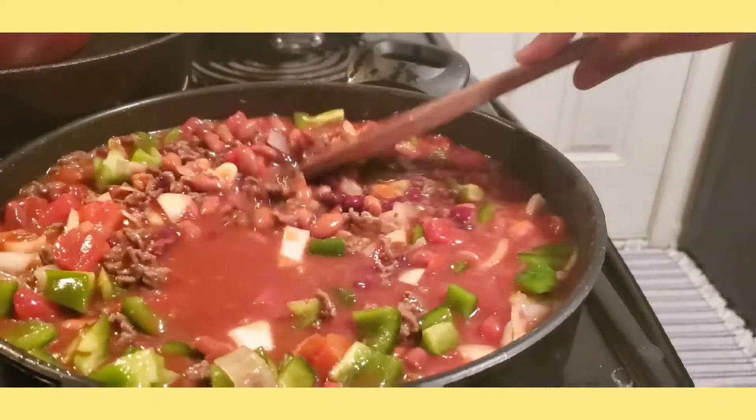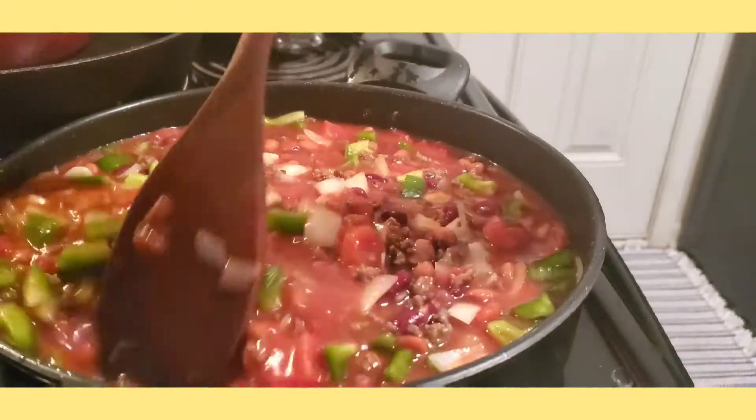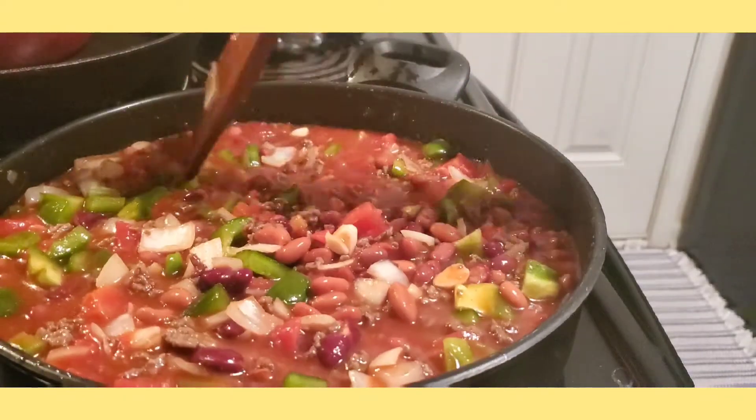It's a yummy chili. This is my first time cooking beef chili and it's really good, guys.